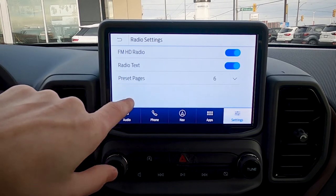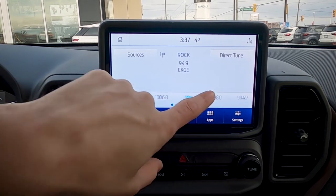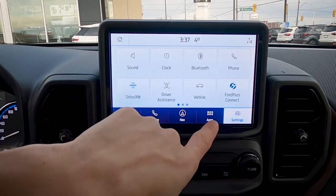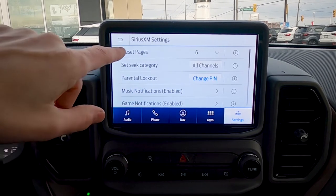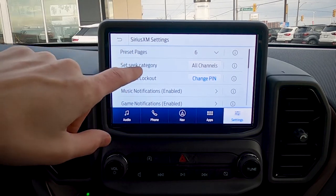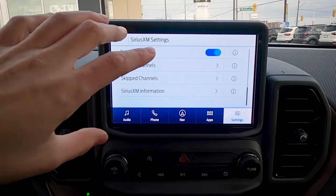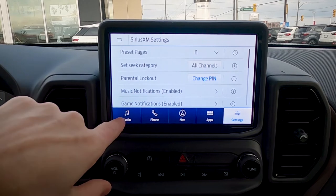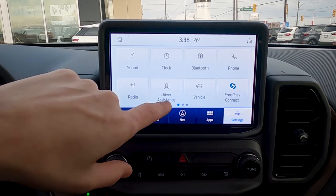With six preset pages, we can have up to 30 individually saved stations. When you switch to Sirius XM and go back to settings, the options change to Sirius XM-specific settings: preset pages, the ability to seek different categories, parental locks, and tune start options. If you're a heavy Sirius XM user, just make sure you're actually on Sirius XM as your radio source when adjusting those settings.